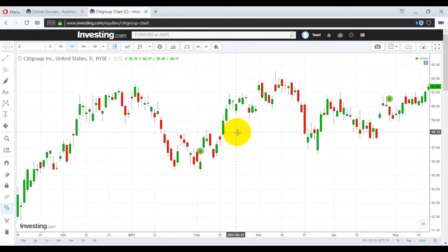Bearish harami cross — this is a really important pattern because it also means a change in trend. Just look at it: this is a white body, a green body, and the next day it opens lower and makes a doji candle — that is, its open and close are exceptionally near. If you look at the open, high, low, close: putting my mouse here, it's 60.35 open and 60.38 close, so it's a perfect doji.